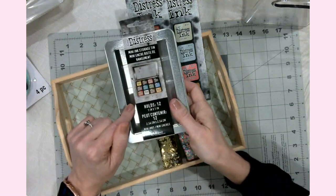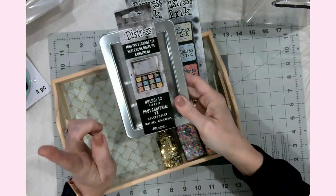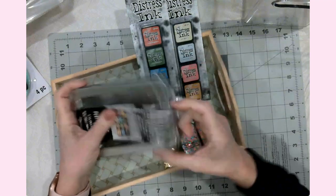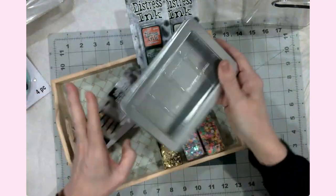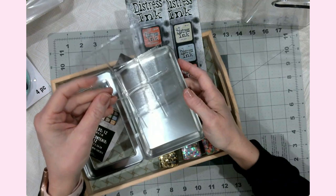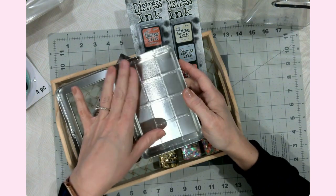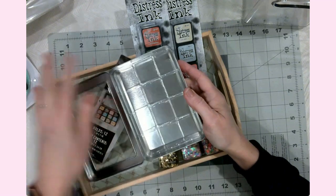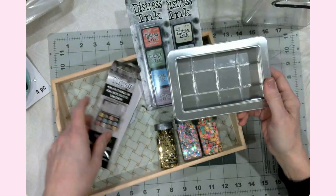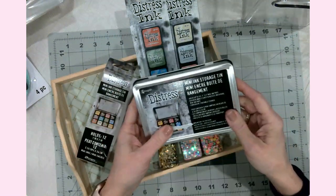I probably should have bought the bigger box, but I started with this little box that holds 12. I'll likely go back and get another one or the bigger size. What I love about this is when you open it, there's a little plastic insert like a cupcake carton where every single ink has its own little home and they don't slide all over. You can also see the inks and their names through the clear window.